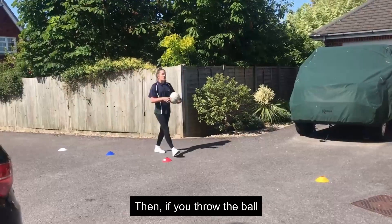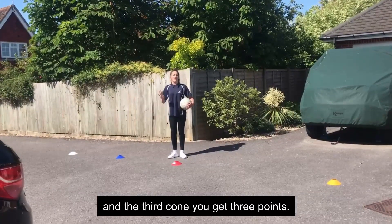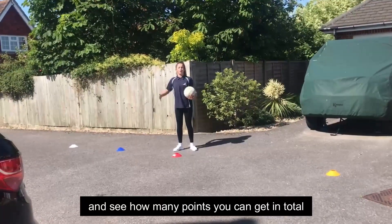If you throw the ball and it lands on the first cone you get one point, if it lands on the second cone you get two points, and the third cone you get three points. You're going to continue throwing and collecting for a minute and see how many points you can get in total.